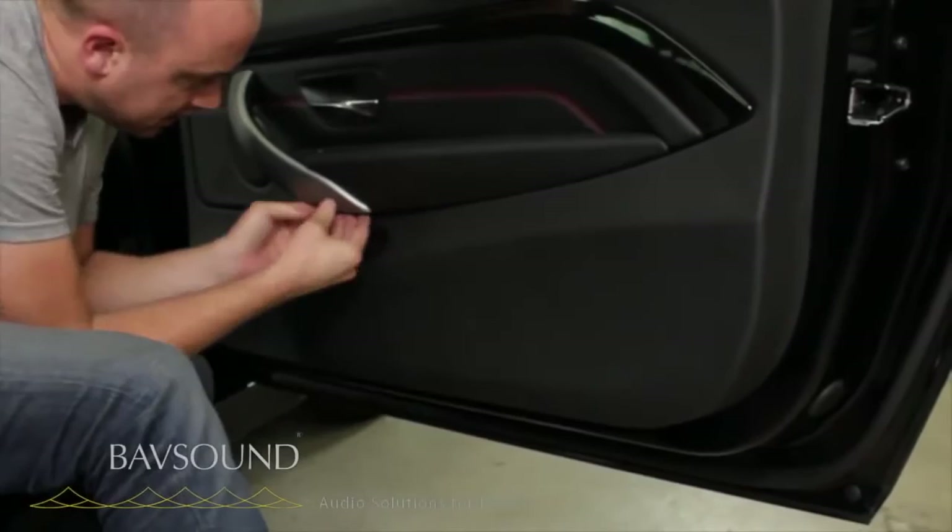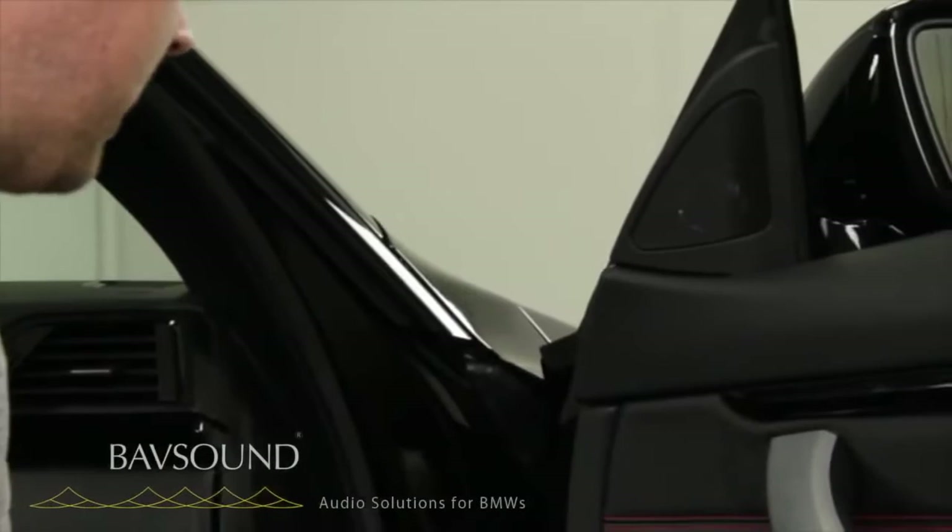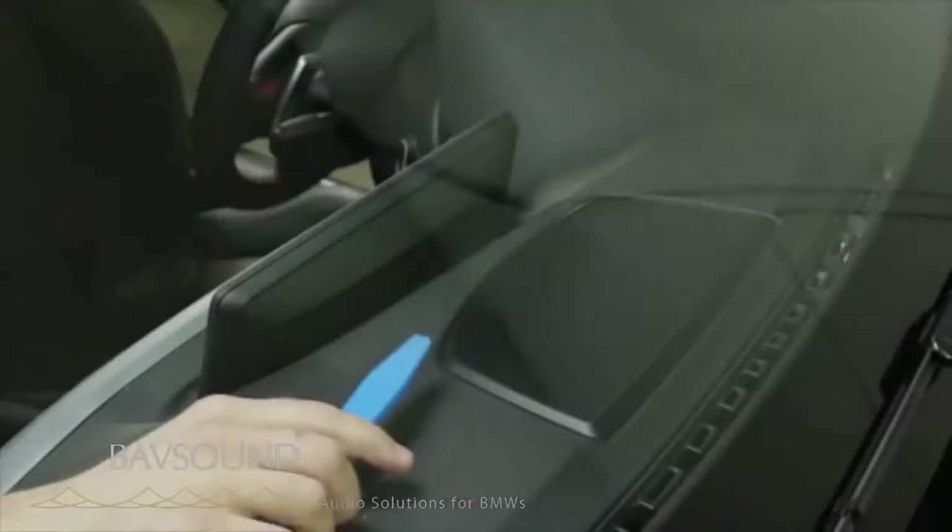That completes the front door. You can peek in there and see the little aluminum housing. That's how we do our F32 front doors. Let's pause it right here and rejoin for a little bit of action on the center channel.